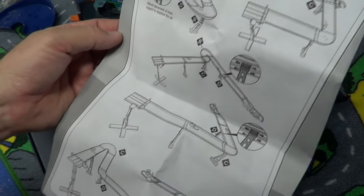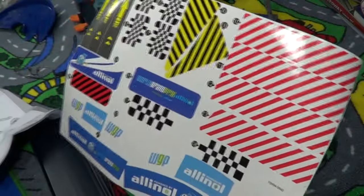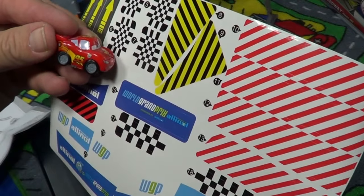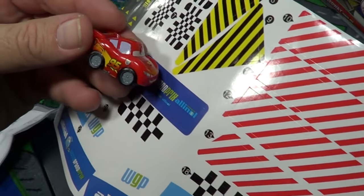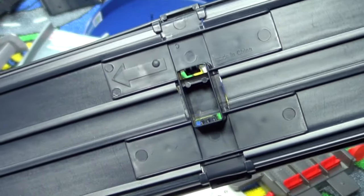As indicated on the box, we can make multiple layouts. There's also a sticker sheet for us to decorate and make it all fancy. The stickers are for the set — thankfully the McQueen Micro Drifters actually don't use stickers, so we don't have to worry about any stickers coming off our cars. I've got my stickers all in place.